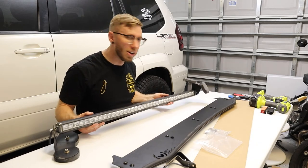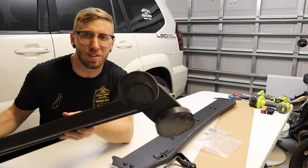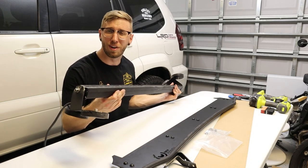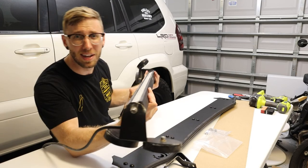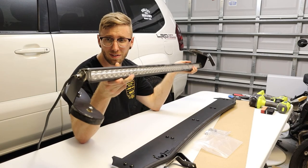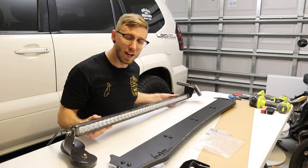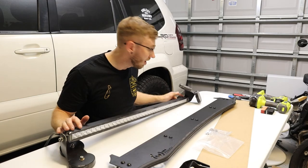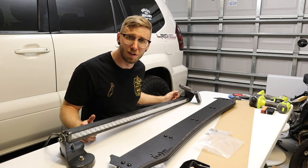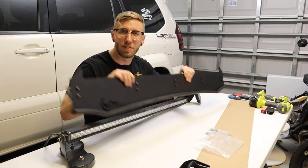Now we're going to mount up the Losfit light bar — as you can tell, it took quite a beating. I made a short on this and posted it on YouTube: it survived a 90 mile-per-hour drop test off of a vehicle, tumbling through multiple lanes of traffic and taking damage on the corners. But it still works. I'm going to clean it up — there are just one or two areas where the paint is scuffed — and I want to go ahead and mount it up to this wind deflector.